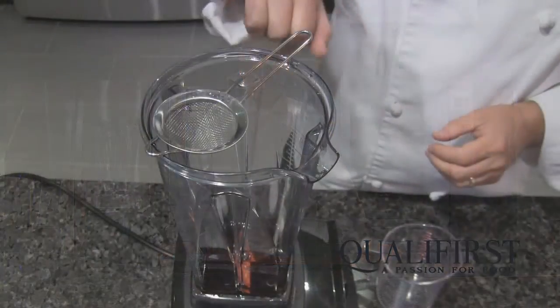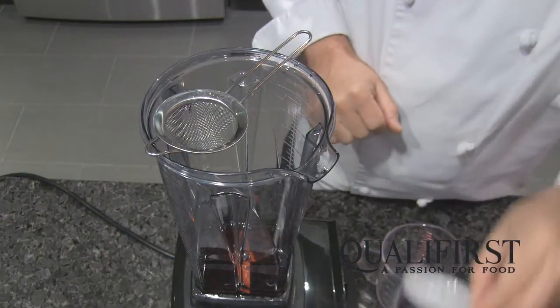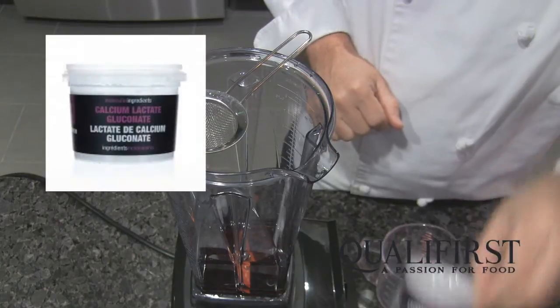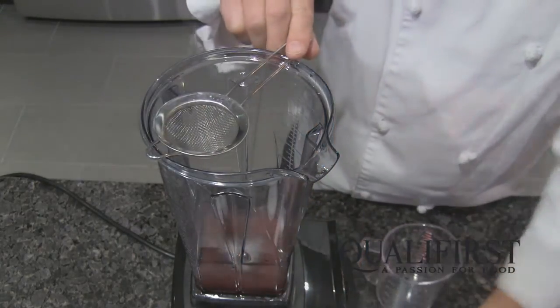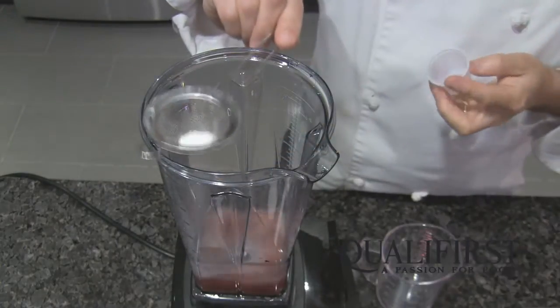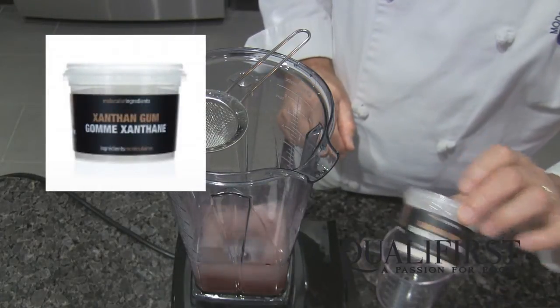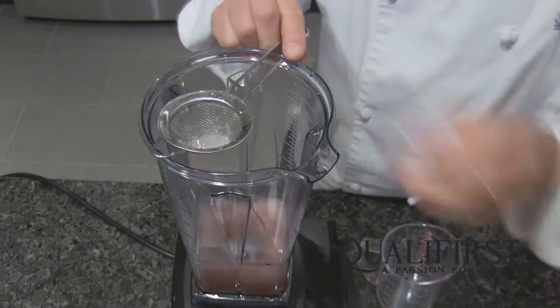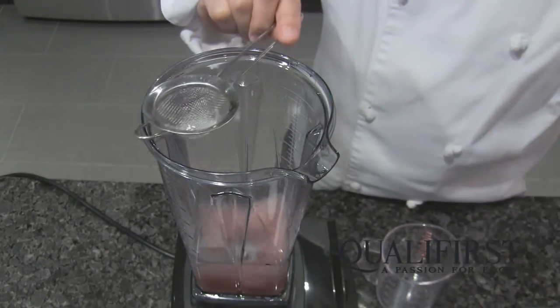I have some cherry juice in the blender and I'm going to turn the blender on a low speed. First I'm going to add calcium lactate gluconate to let it dissolve. Now I'm going to add the xanthan gum, putting it through a fine sieve to make sure we don't get any lumps — we want it to rain in gently. We're going to lightly thicken this liquid.